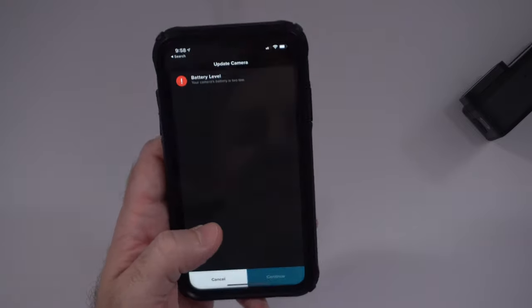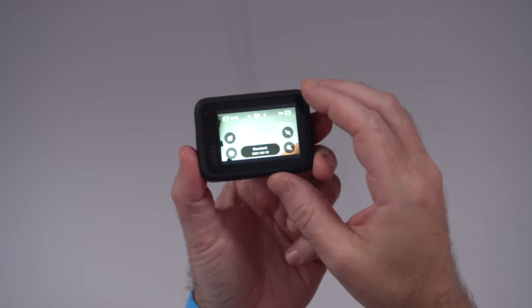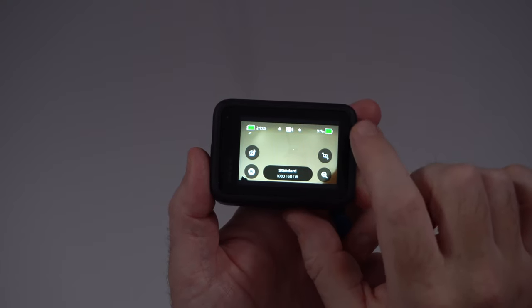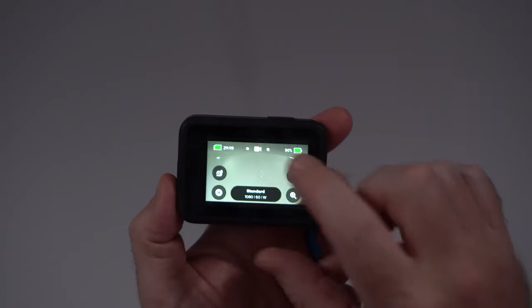Unfortunately the battery is too low to run the update, so I'm going to have to let the battery charge overnight because it's like 10 PM and I'm old. Next day — we are back. Battery charged, everything updated. When I power on the camera, it says we have two hours of record time and 91% battery remaining. We are currently in video mode.